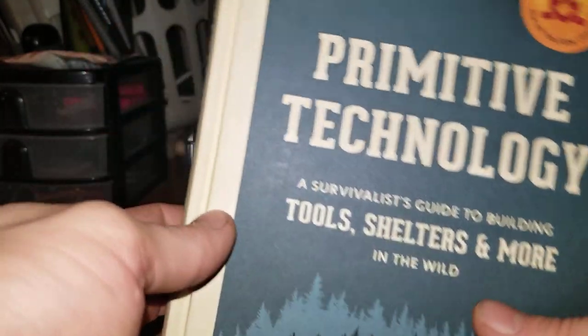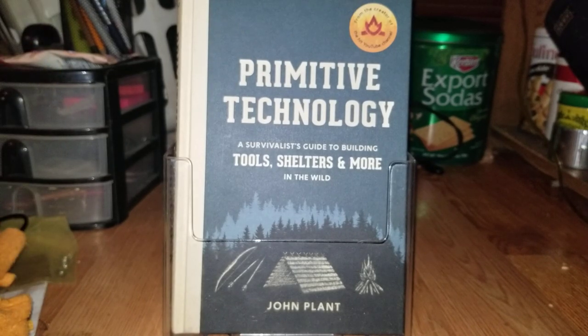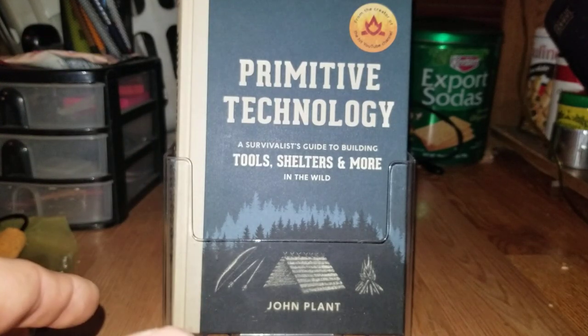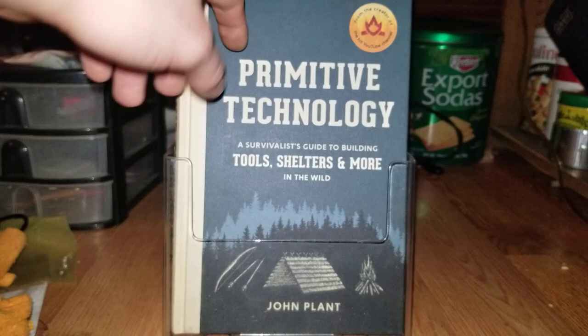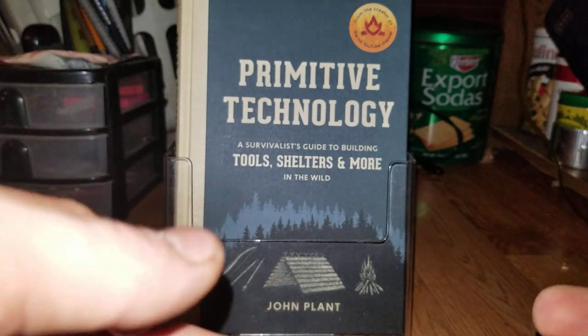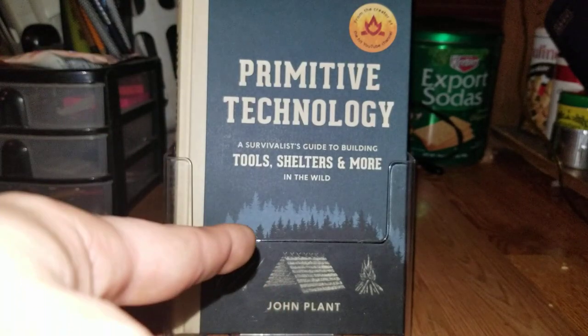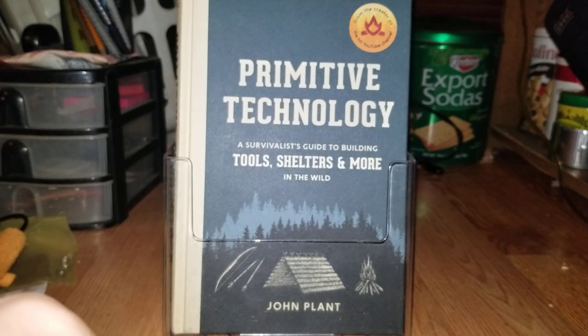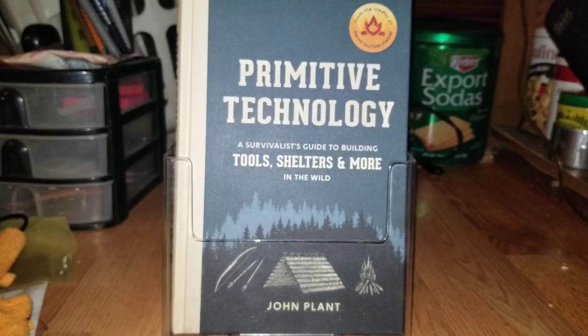I definitely highly recommend it. I don't think you can go wrong with having it in your collection. And if John Plant sees this, I want him to know he did a really good job, and if he continues working on his YouTube channel and adding to it, I think more books should come along as well — I'll definitely be getting them. Keep doing the hardcover thing — I really love that. I haven't found many survival books that are hardcover. Pick up this book if you haven't already. This is Sam at Backcountry Runaway, thanks for watching — if you enjoyed, give me a like, share, and subscribe.